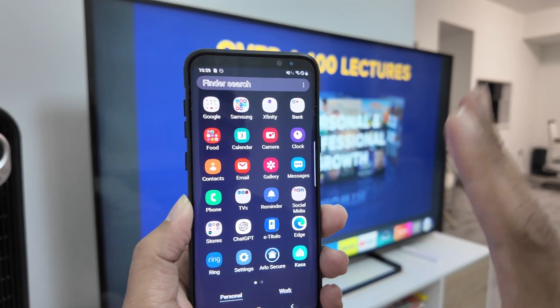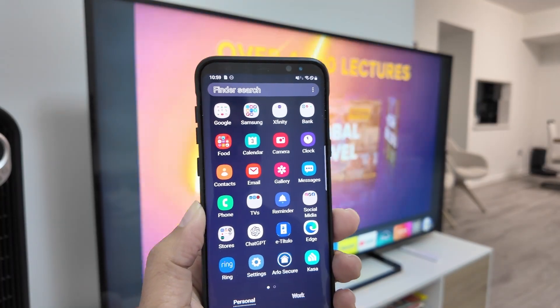Hey guys, let's see how to mirror your Android phone to a Fire TV. It's pretty simple.